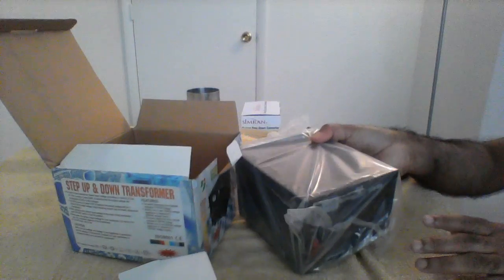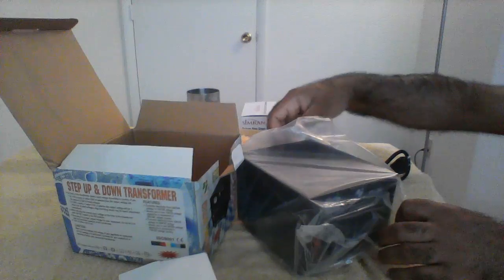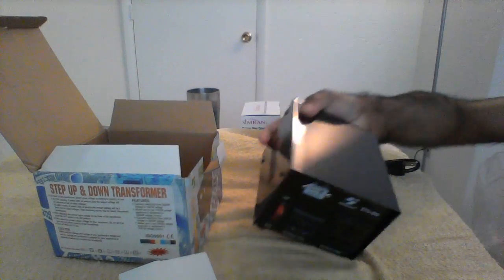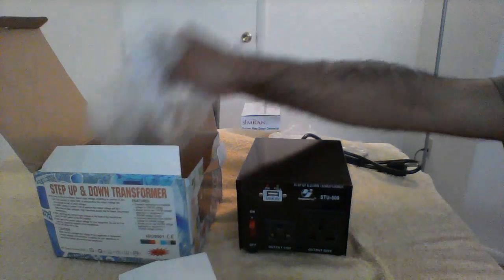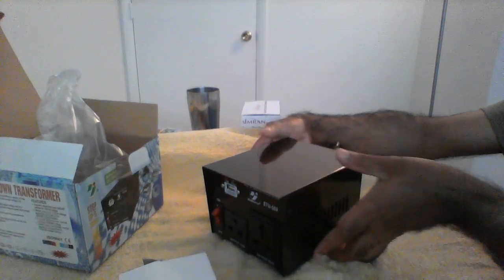Taking the device out — it has got some weight to it, probably nearly five pounds. It looks good.